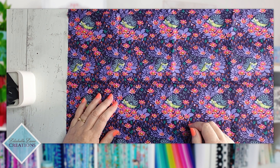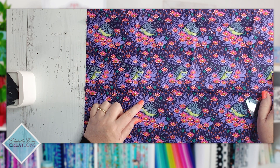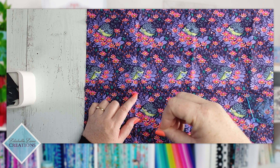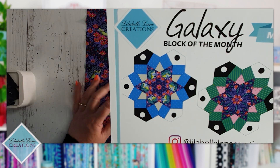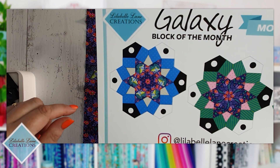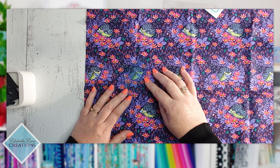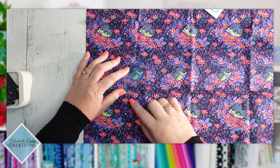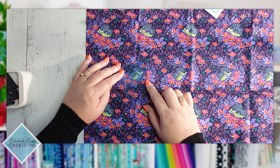The first fussy cut this month — here's my template — is this hedgehog. When I fussy cut him, I want a dark blue center with a flower right in the center. Let me get the card so you can see what I'm trying to achieve: dark blue with a pink flower in the center. To achieve that, we put our template on the hedgehog and slide it so the hedgehog sits within our etched lines, then look at where we can land on a flower.